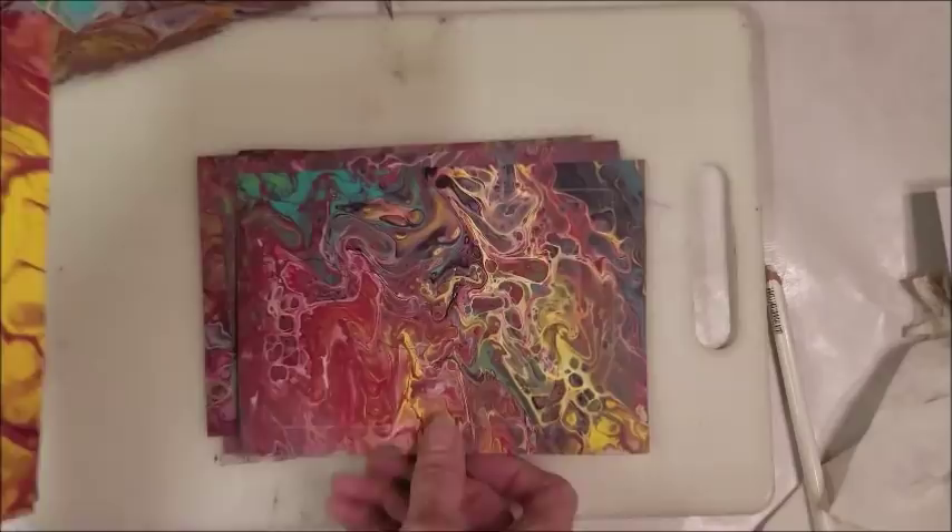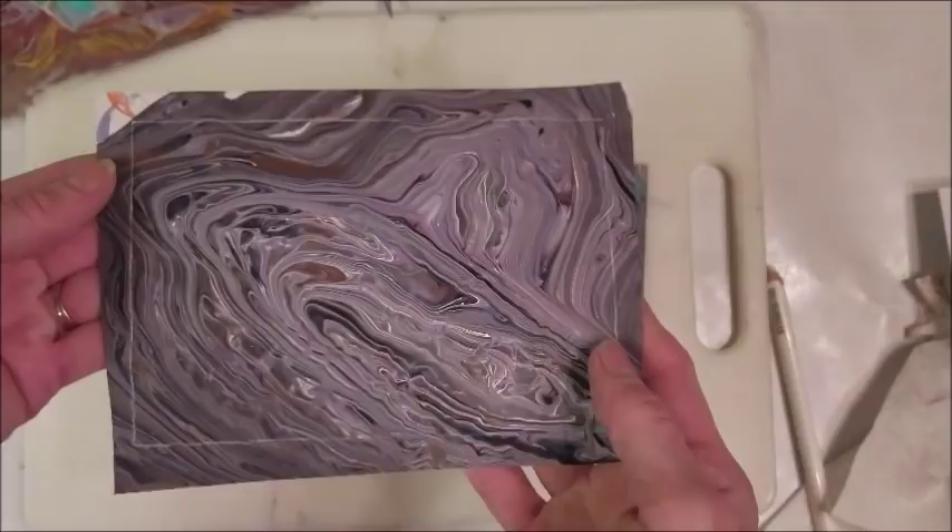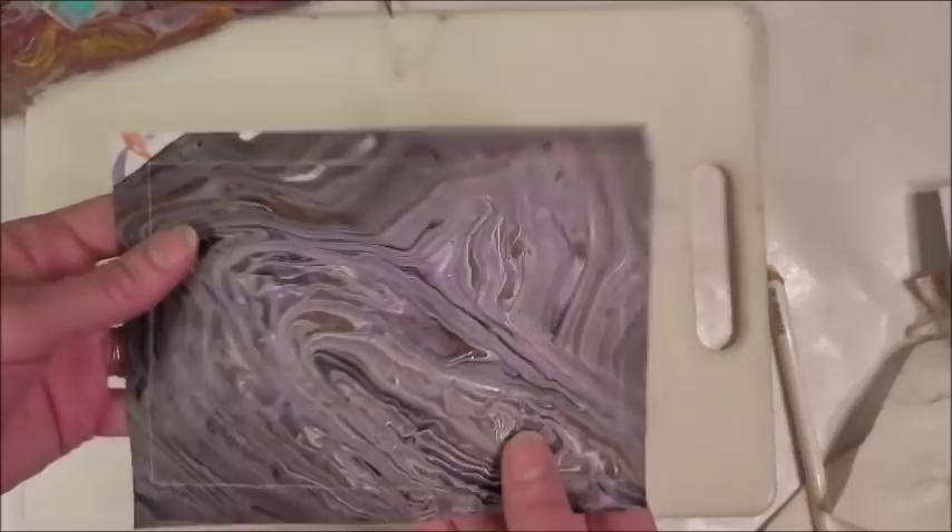That one looks like fire. This one's kind of dull so it needs something that really pops off of it - maybe a planet or something. I'll save it for something later.